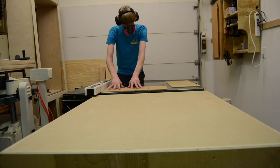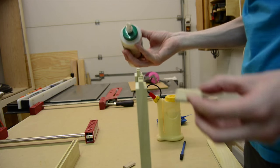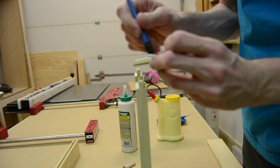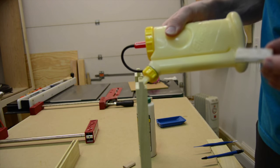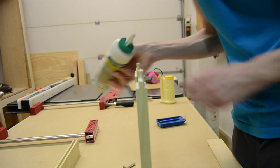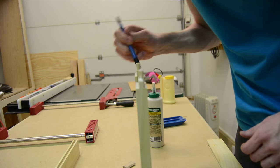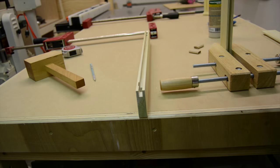Once I had everything set I cut all the rails with that same setup, which was really fairly simple. For the inner panels on the doors I used MDF since these panels are going to be painted. Because of the combination of the dominoes and the stub tenons, the glue-up was really fairly simple. I actually ended up gluing the center panel in as well because it was MDF, so I didn't have to worry about any movement.